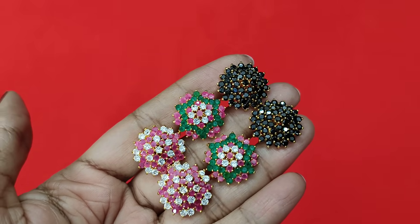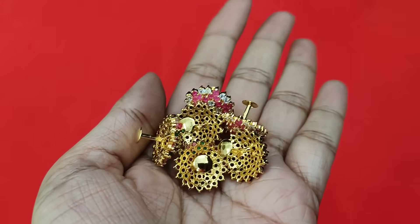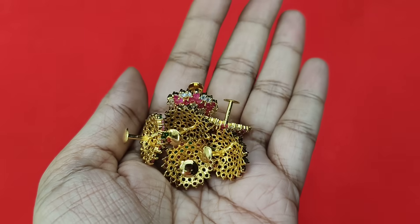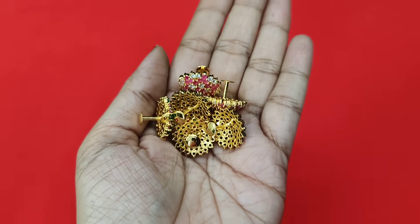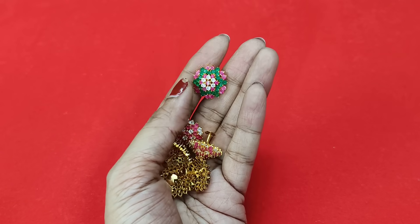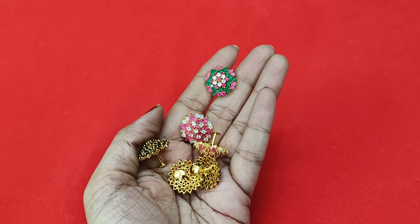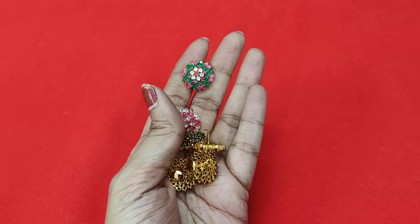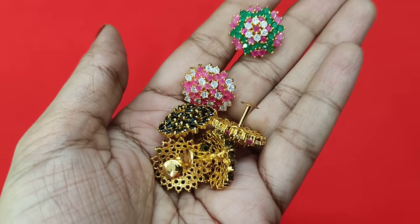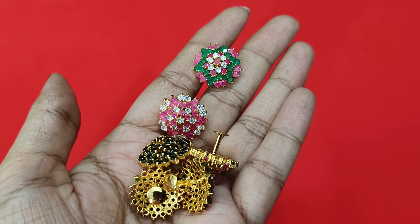Every day in the video there are morning collections — gold items with micro plating, nice polish, with South-style screws. After watching this video, if you like it, take a screenshot of the price and share it. Thank you so much for watching, bye bye!